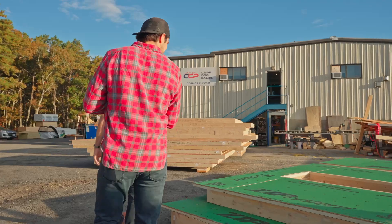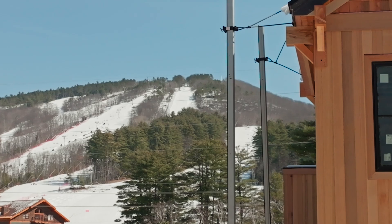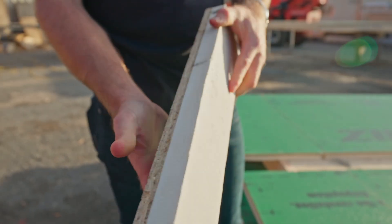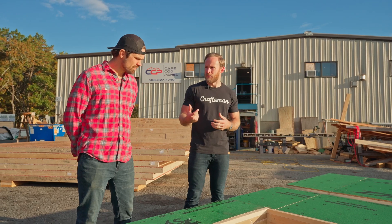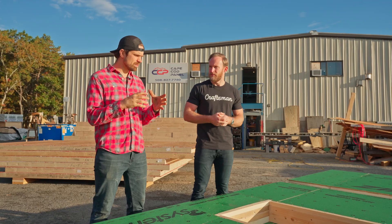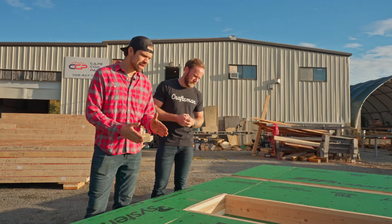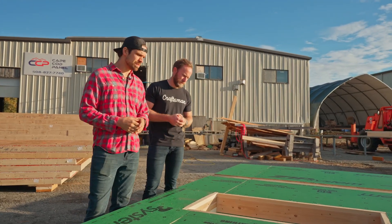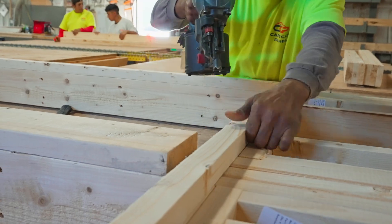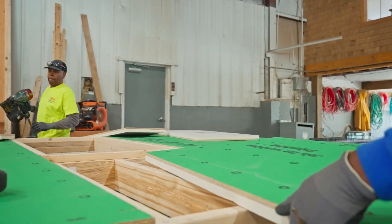Behind us we have a couple of panels that are completed. One of the things Doug is dealing with in Conway is the new energy code — they're requiring exterior insulation on this project. The important detail with exterior insulation is how you detail around the window. The new construction window has a flange, and with exterior insulation on this panel, you can't fasten that window into the sheathing and into that insulated panel — you actually have to have structure to nail that window flange into.